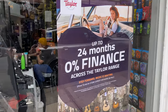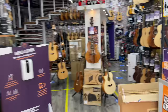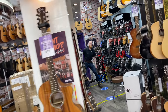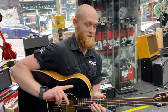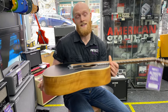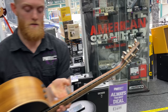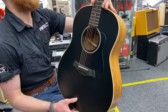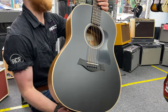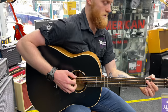We have 24 months interest-free finance on Taylor guitars — and there's Tim, who loves Taylor guitars. Let's dig into some Taylors. What's this one? This is the beautiful Taylor AD17e — it's the American Dream series. I've never really heard one of those before. Fairly new on the market — lovely body shape, beautiful black top, quite a quirky look with a natural back and black top, and of course the signature Expression System 2 electronics. They're gorgeous.